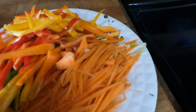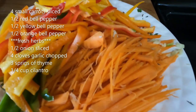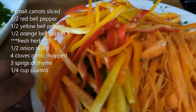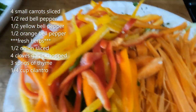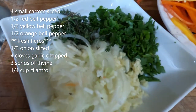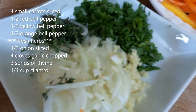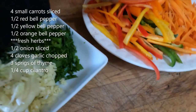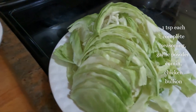For the carrots, I did about three or four — I used the mandolin for those. And the bell peppers I just julienned with a knife: some green bell peppers, some orange bell peppers, and some yellow bell peppers. For our aromatics, we have garlic, lots of onions, thyme, and some cilantro — all fresh.